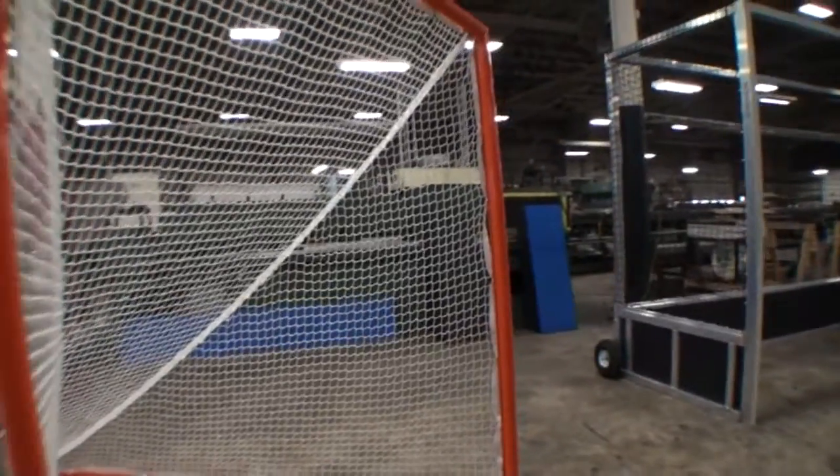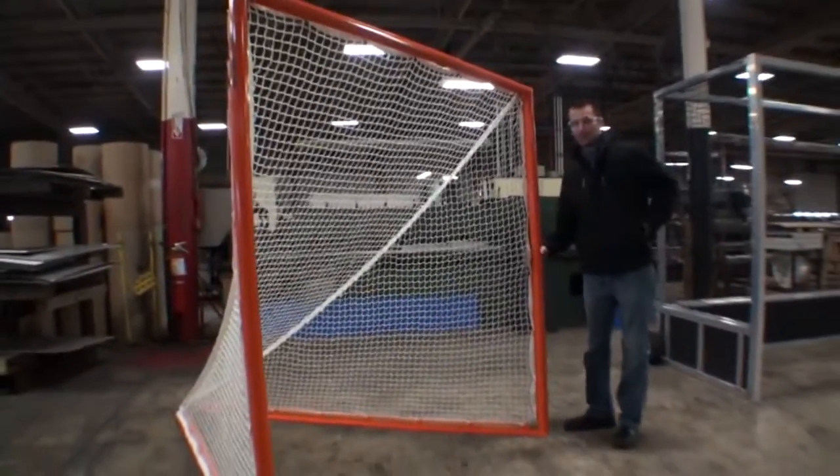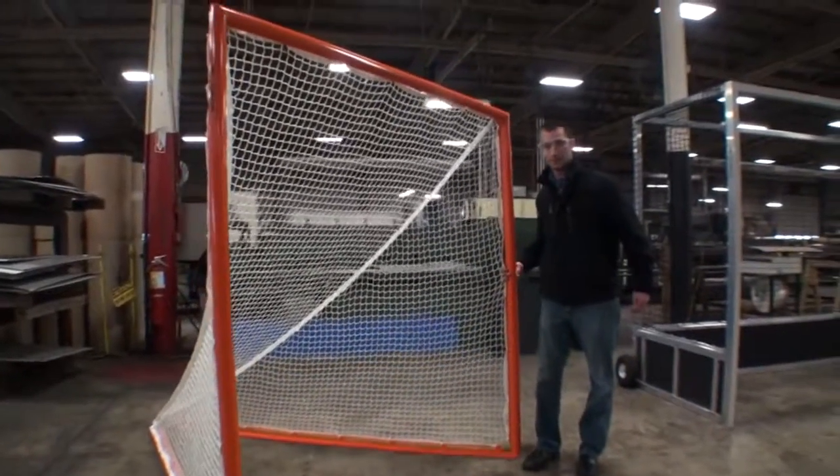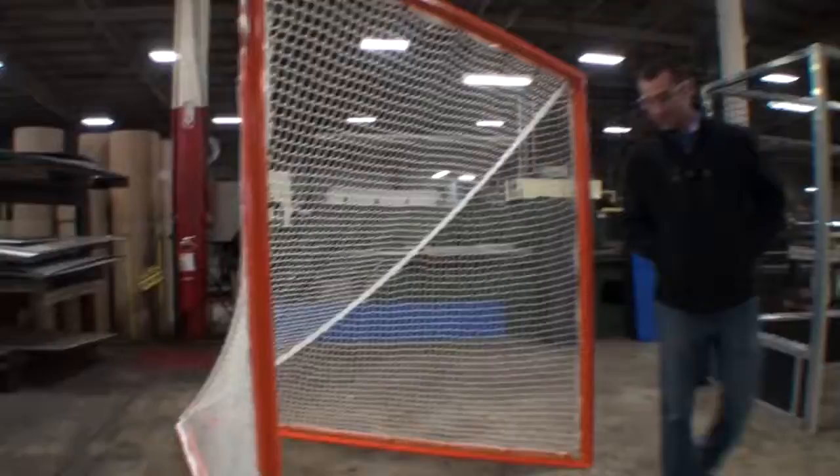Would you mind just lifting it to show how light the cage is? This is my friend Chris Bracken from Elixir. I've lugged a few lacrosse cages out of the way and that's great.